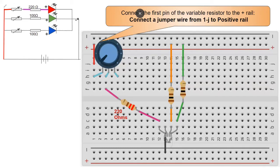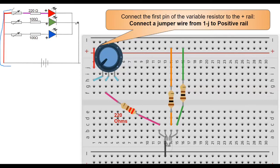The next connection is from the variable resistor to the positive rail. Looking at the circuit diagram, the other end of the variable resistor is connected to the positive of the battery. We'll use the plus rail for this connection, so connect the first pin of the variable resistor to the plus rail using a jumper wire from row 1, column J to the plus rail.